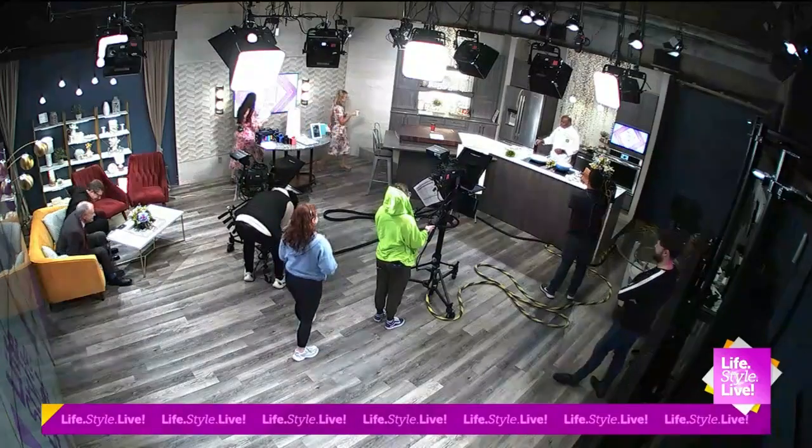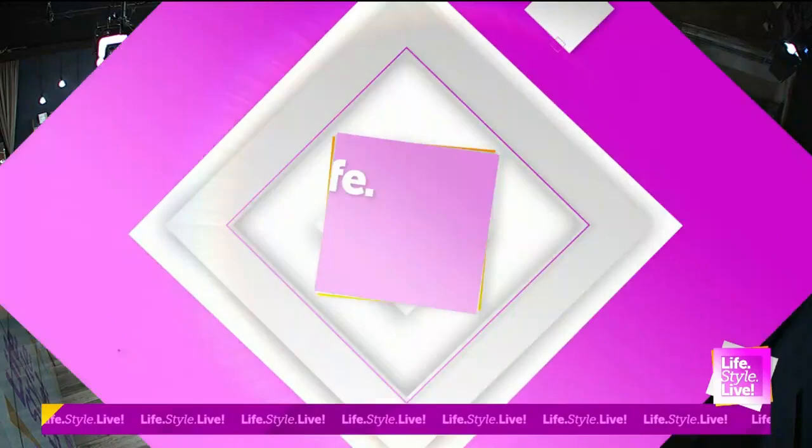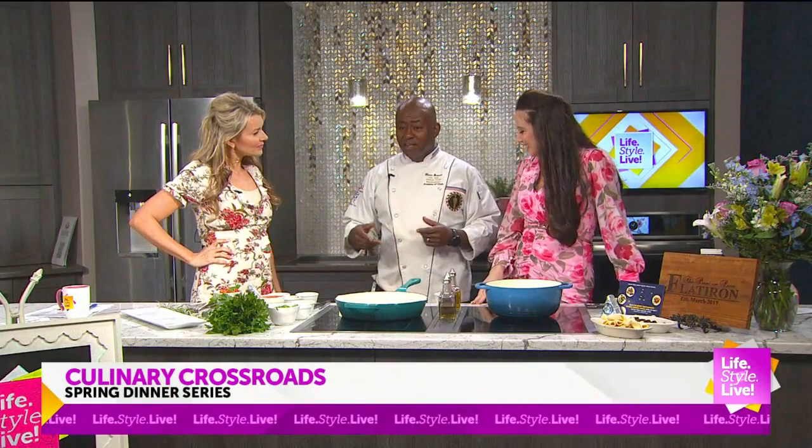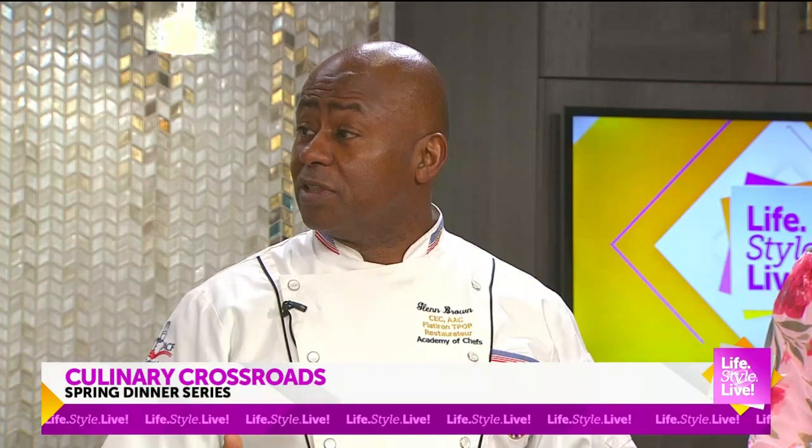We have Chef Glenn Brown talking about the Culinary Crossroads Spring Dinner Series. Larry Dickerson, who puts this all together, really brings together what we say from the farm to the table. So he's there with the farmer, and then he's there with the chefs, just bringing us all together and seeing what the bounty of Indiana is all about.